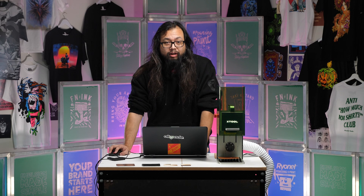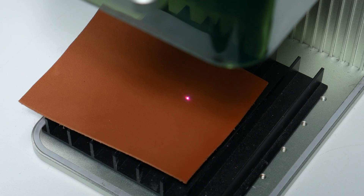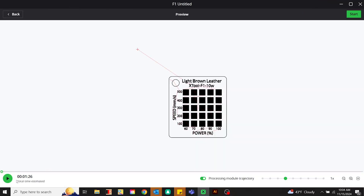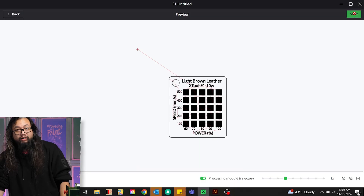Now that we have this all set up on the laptop, we can go ahead and frame. Then we'll process the artwork and let it calculate. This should take about one minute thirty seconds to do. We'll go ahead and hit start.